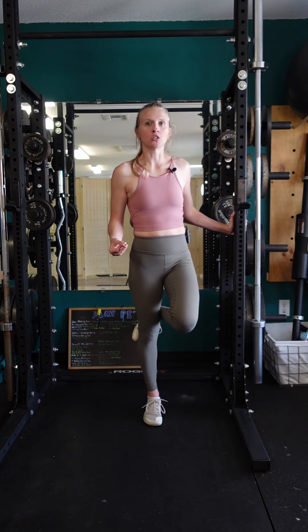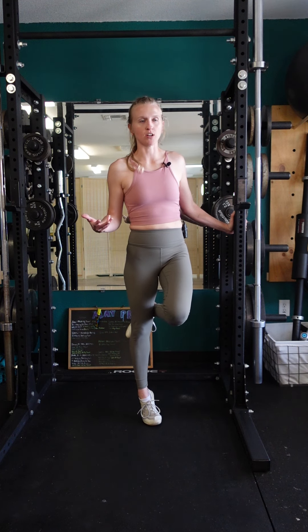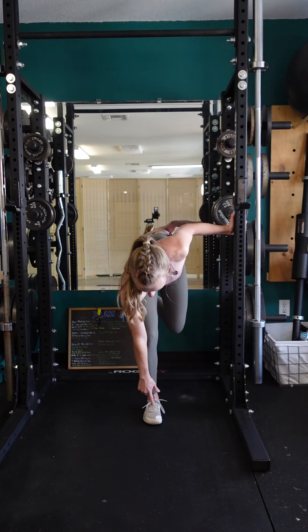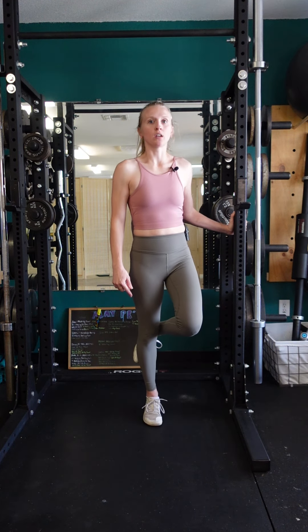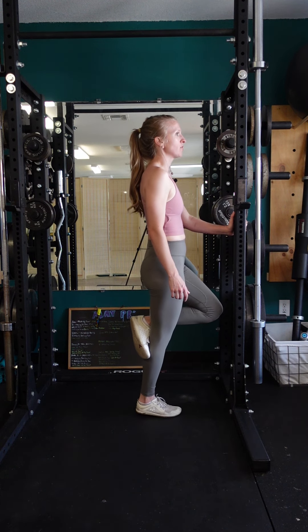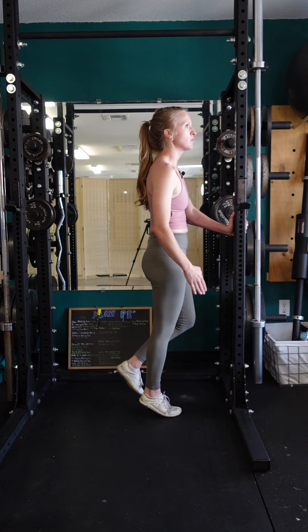When you lift, don't allow your ankle to roll out for the sake of getting more range of motion. Instead, you want to come straight up and allow the middle portion of the ankle to point in between the first two toes. So as you lift, we're rolling in between the first two toes, pointing that ankle right in the middle of those two toes.